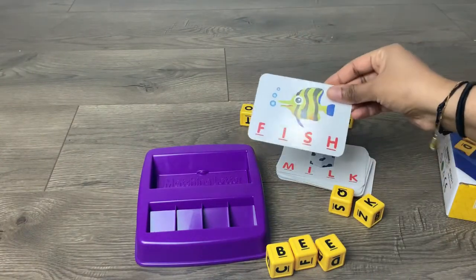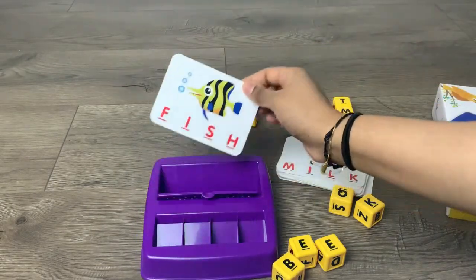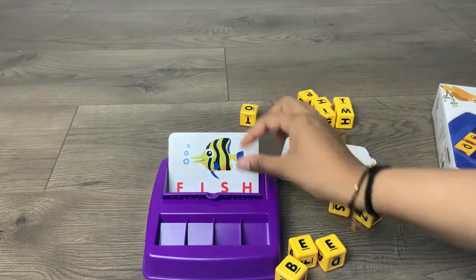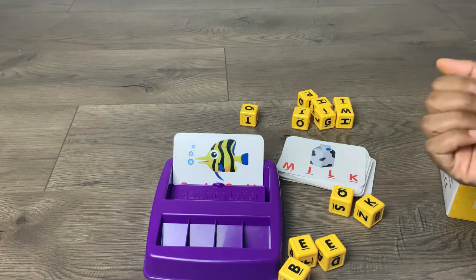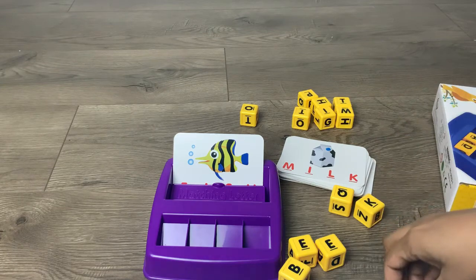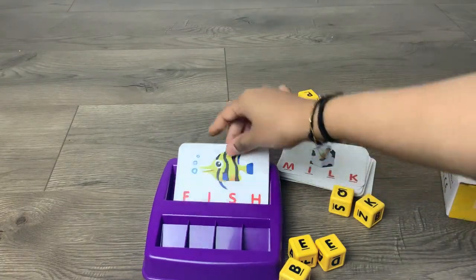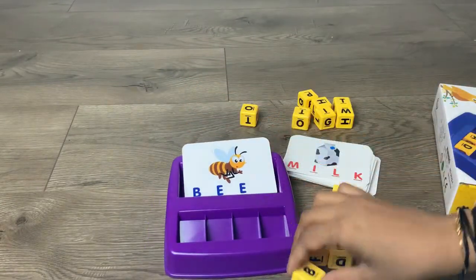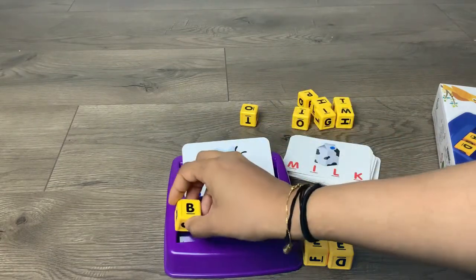You can do all sorts of things with it. For example, you can cover the word right here like that and ask the child to guess what word it is and spell it out. Another thing you can do is have the word here like this and ask the child to recognize the letters and just match it right here.